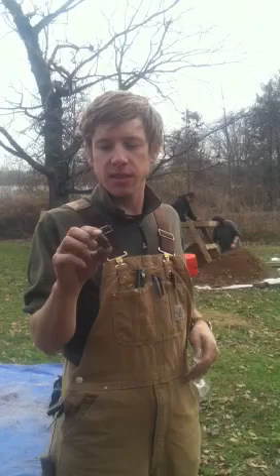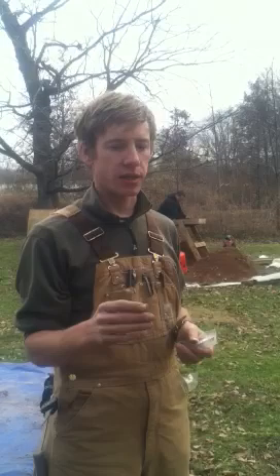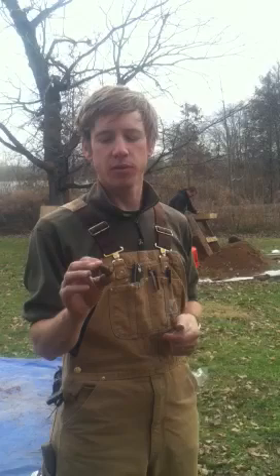Stylistically, like I said, it's not diagnostic, but it's similar to things that you would find in what archaeologists call the early woodland time period, which is roughly 2,200 years ago to about 2,000 years ago. We've found other points in the past two days that are more diagnostic and we know date to time periods more than 1,000 years ago to 700 years ago.